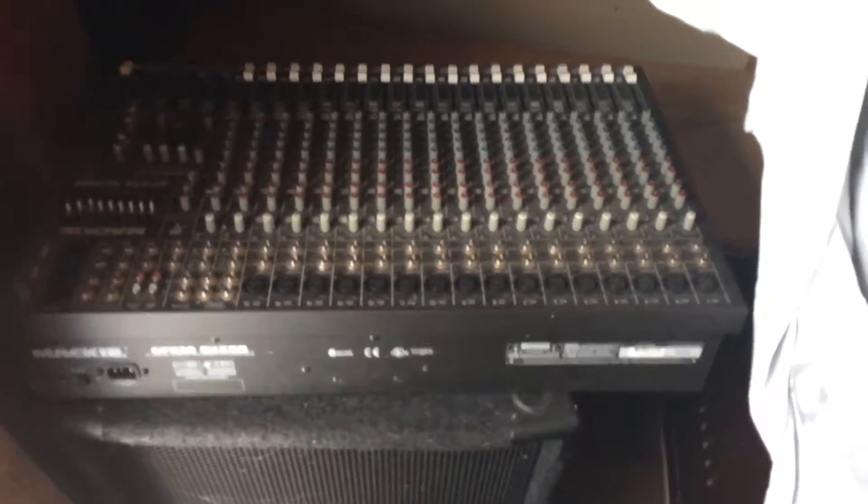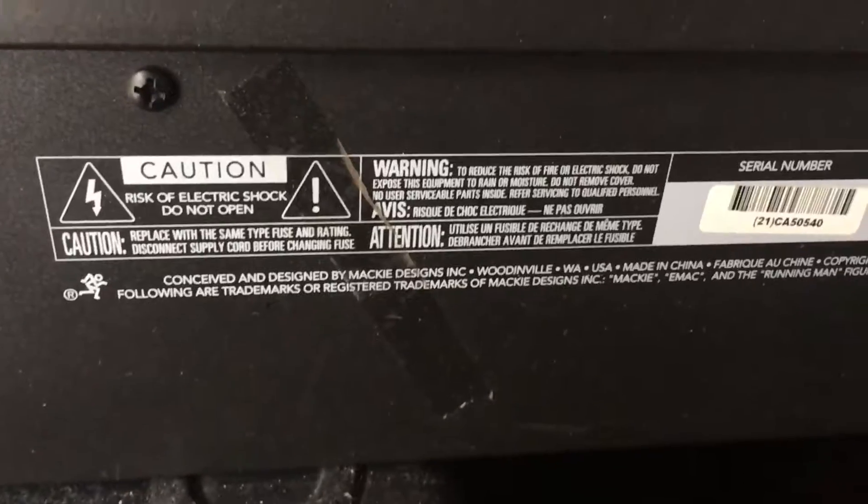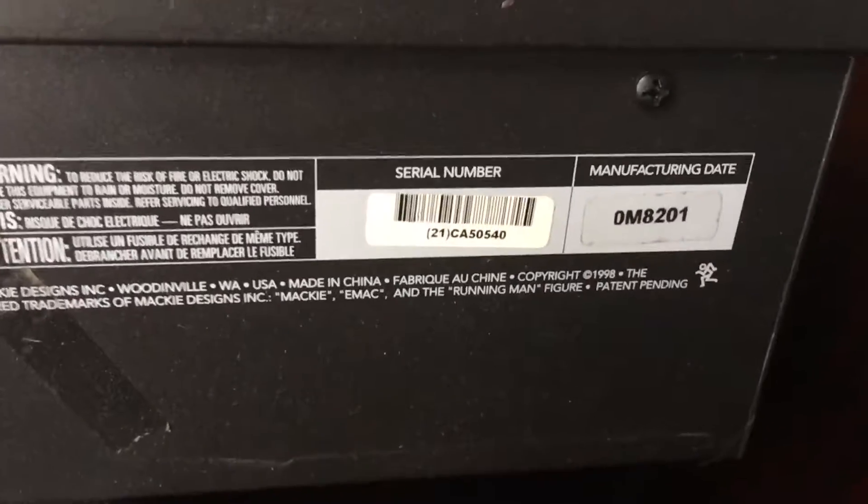Here is the back of an old Mackie soundboard that we have here at work. There's the information — you can pause to read the information.